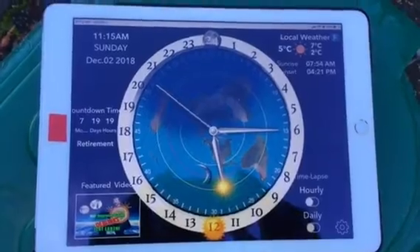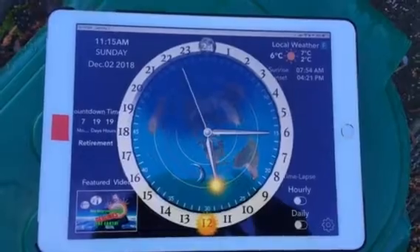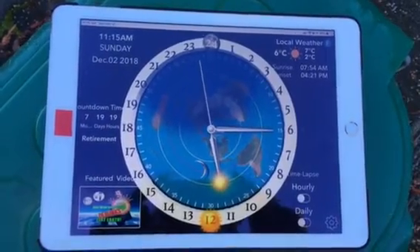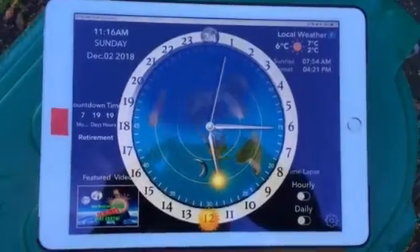It doesn't work that great with the moon — I notice the moon's usually about 10 degrees or roughly out. But daytime, no problem. You've got yourself a compass. Great job, Dave. And that's a good one.